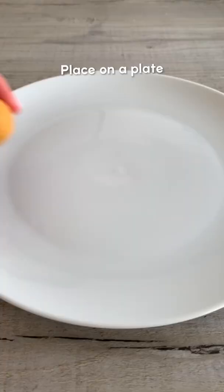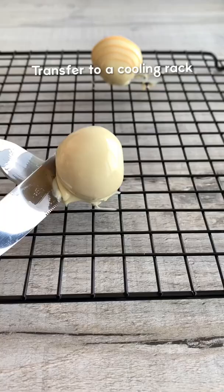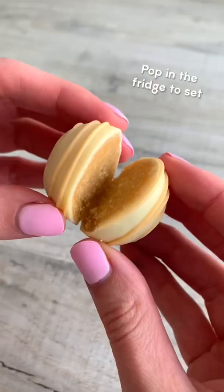Place them on a plate and freeze for about 30 minutes. Melt some white chocolate then coat the balls in the mix. I topped mine with a drizzle of colored chocolate, but you could use lemon zest or just leave them plain.